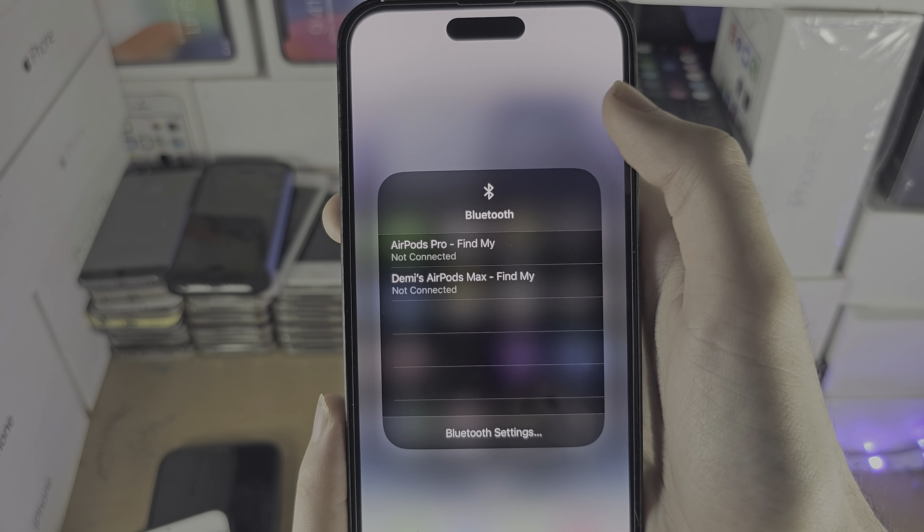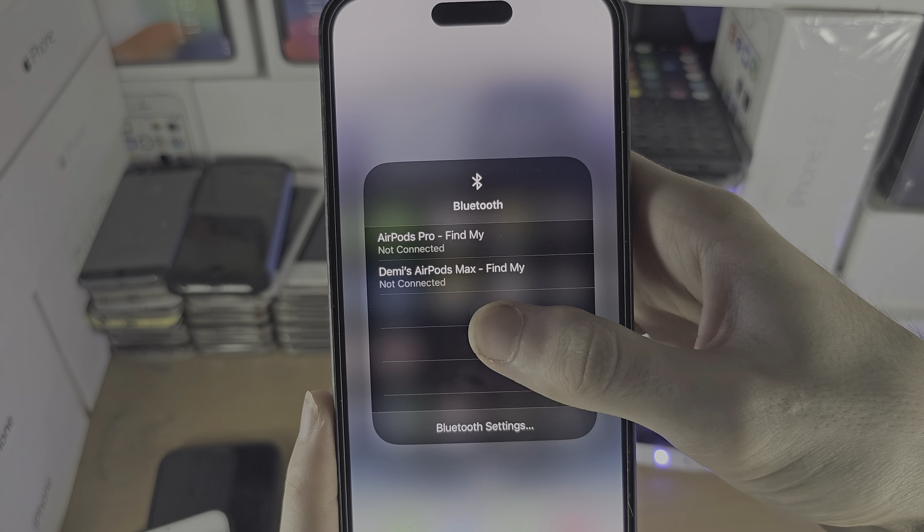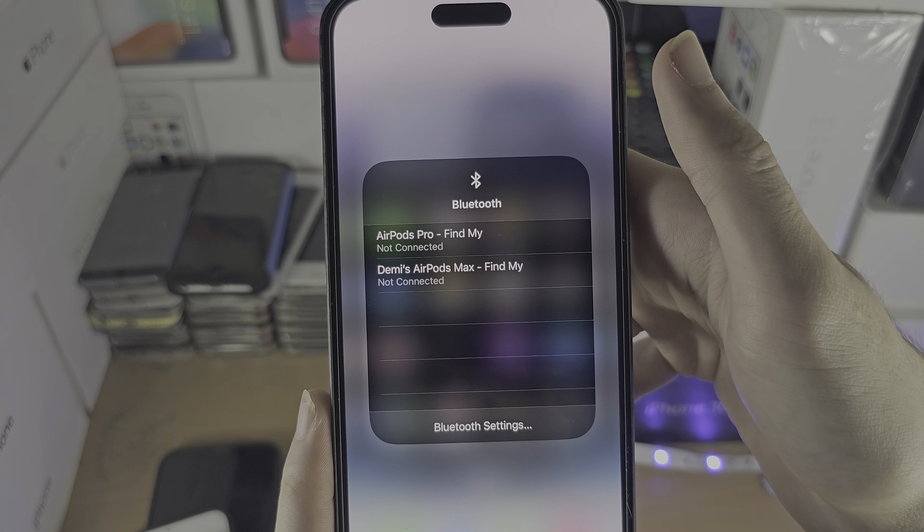If you want to access the quick Bluetooth settings, long press on this widget here, then long press on the Bluetooth icon and you can see your paired devices, and any new device you want to connect will show up. And if you go to Bluetooth settings, you can now see the Bluetooth area of settings.